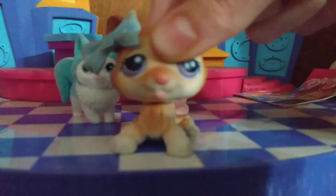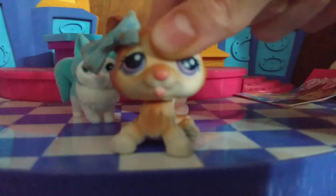Look how blue she is! That's it for today's video. I hope you guys have an awesome, great day. I'll see you guys in my next video. Bye!